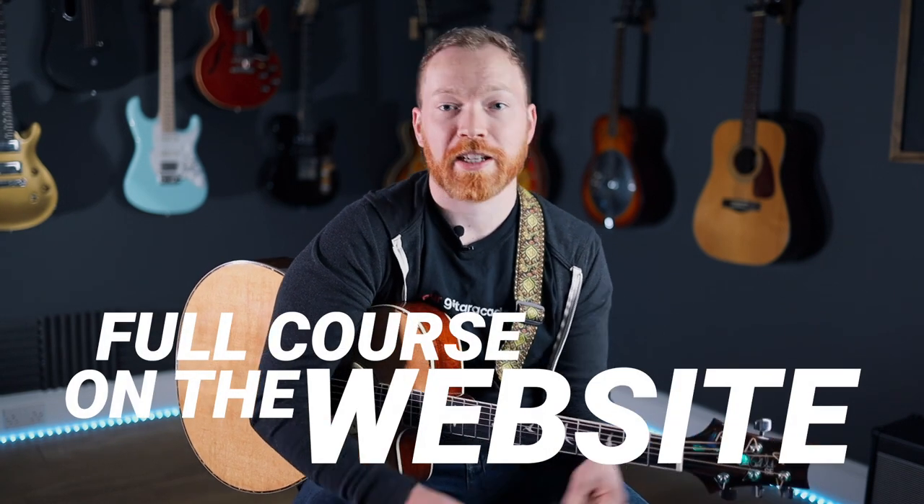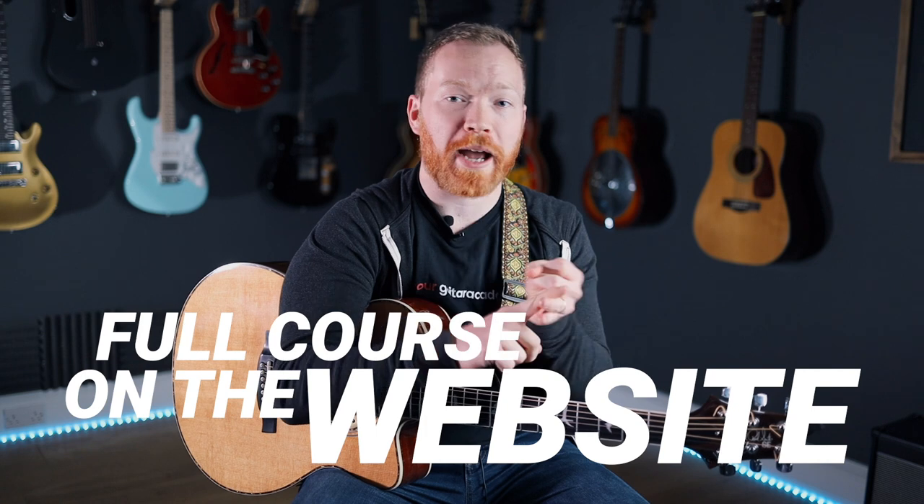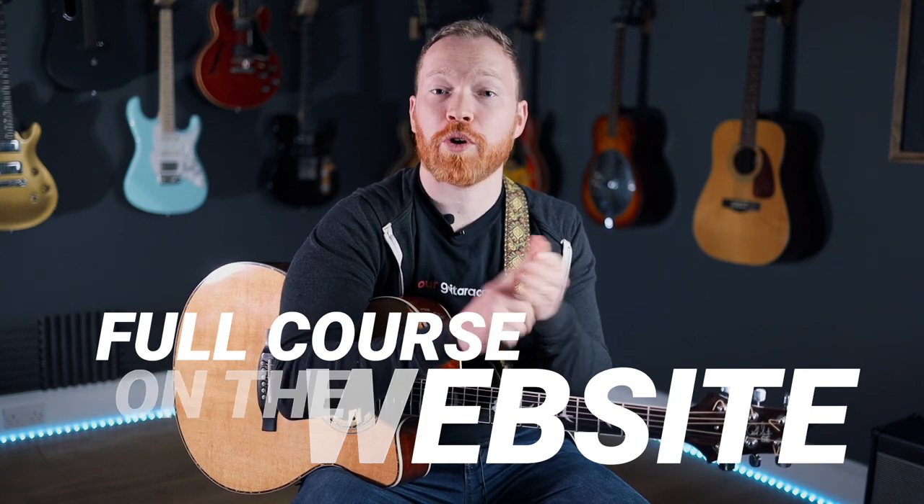Before we get started, just a reminder that the full course is available on the website — that's the interactive tabs, the backing tracks, chord diagrams, and full write-ups explaining all of this good stuff. So if you really want to see what this course has to offer and how it's meant to be viewed, head on over to the website.